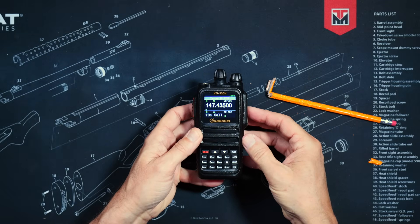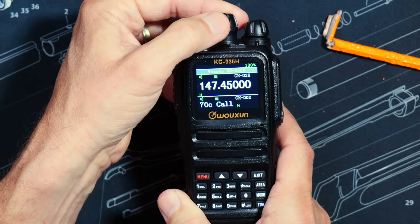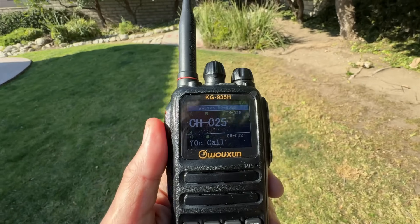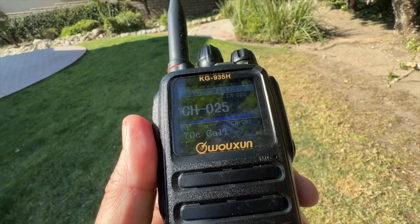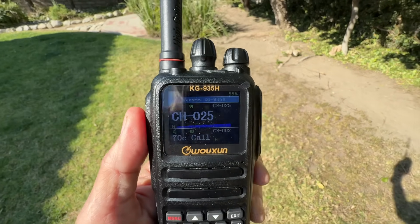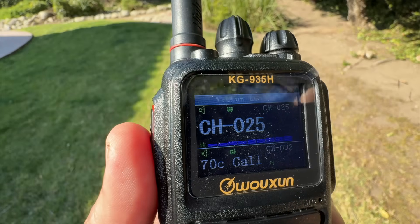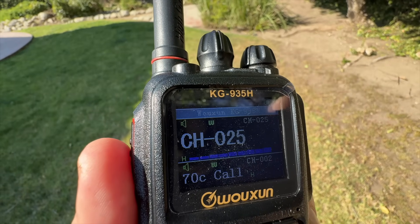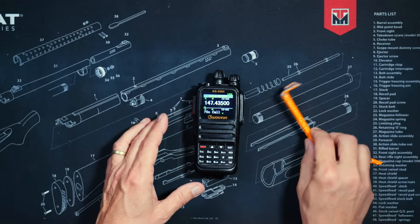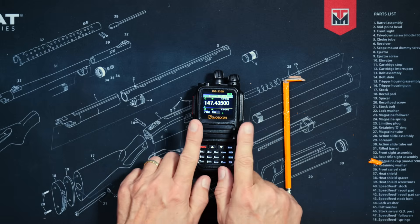The radio has a very sexy lady that talks to you, announcing channel numbers. It has a full-color screen that works surprisingly well in bright, direct sunlight. The radio has an IP66 rating, which means it is safe to play with in the bathtub as long as you do not drop it. The radio has 999 custom programmable channel slots, can receive commercial FM radio, and has the NOAA weather channels built in.